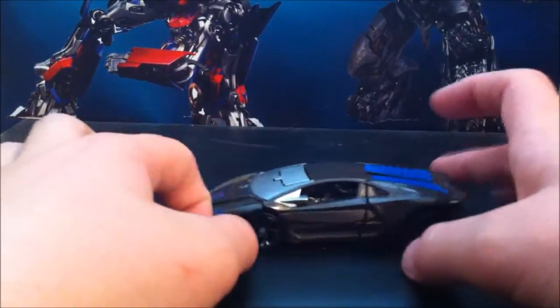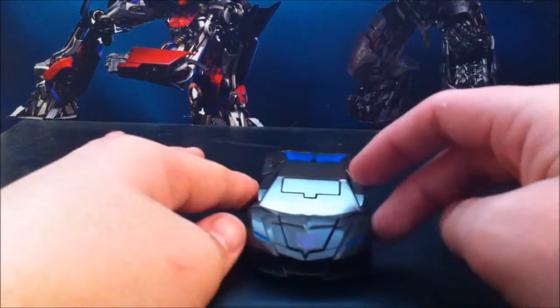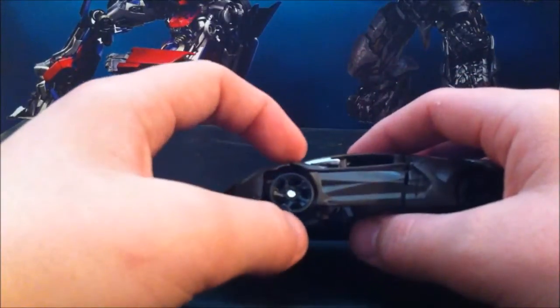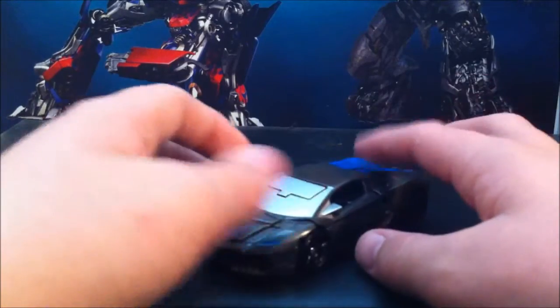It's still a nice looking vehicle mode nonetheless. It's really hard to get it to hold together though — I've only done it like seven times. You get it in vehicle mode and get it looking properly, but this part might be up too much or this part might be up too much, which kind of is the case, but hey.